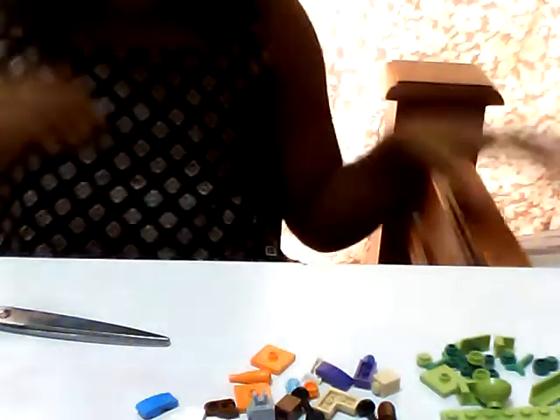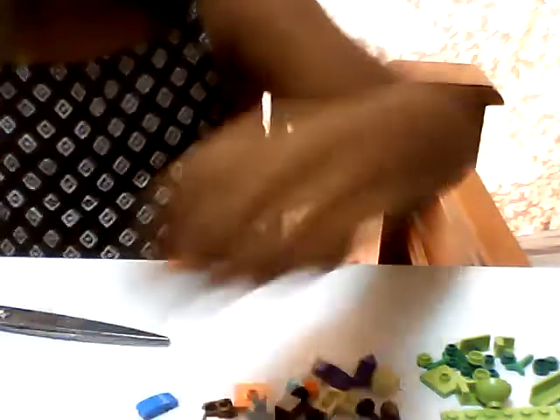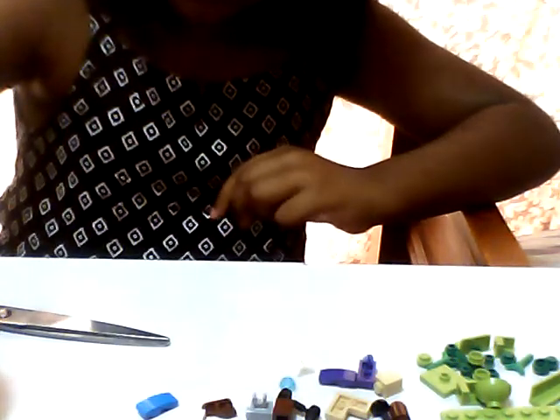Next we're going to go with the reds. Let's go here - red stuff. I think the reds are finished. Oranges - oh yes, I can use the carrot. Next we have the blues.